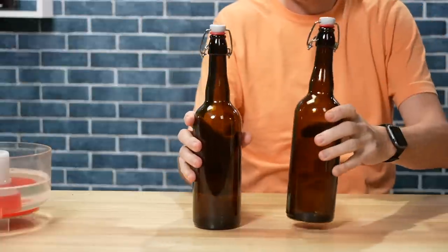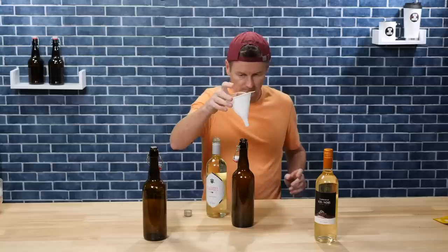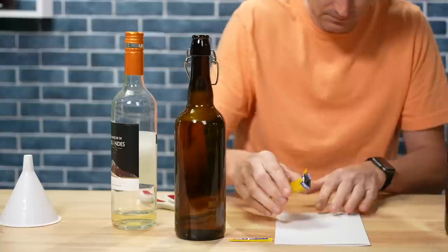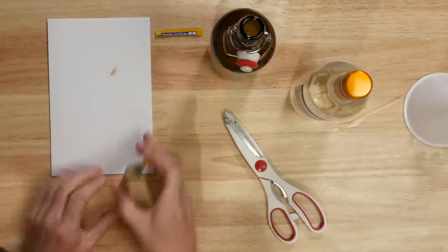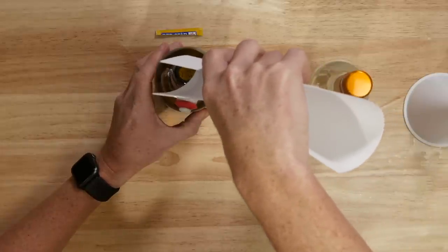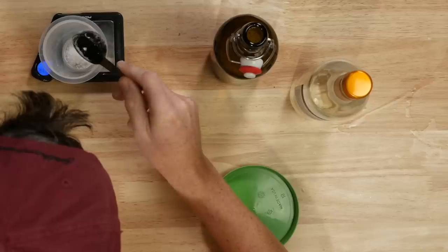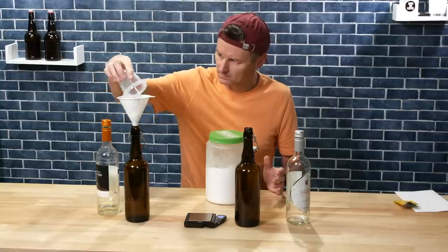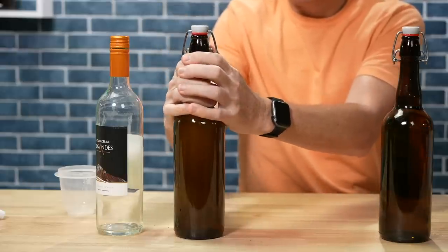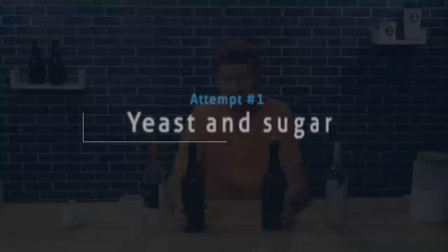I took a couple of flip-top bottles and sanitised them with Star San. Flip tops should be able to keep in all the pressure I'd be generating by turning these wines fizzy. Then I transferred the wine into the bottles. Not entirely sure how much yeast I needed, I added a scientific sprinkle. I'm using corn sugar but any simple sugar will do. In one bottle I added two grams and in the other I added four. On with the flip caps, and these bottles sat out at room temp for 48 hours, waiting for the magic to happen.